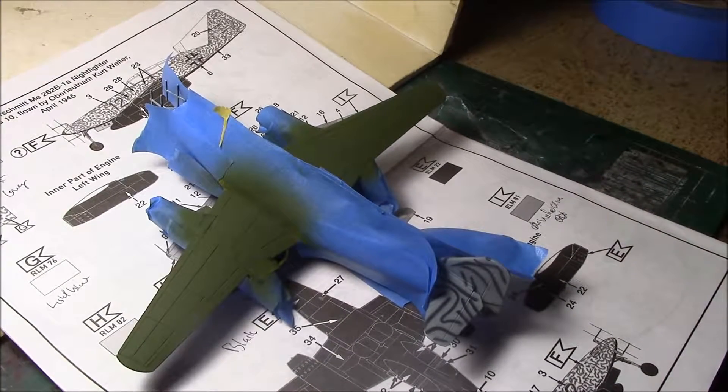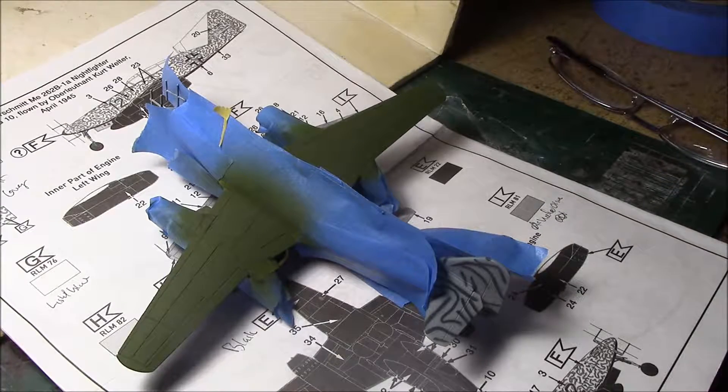Casual Scale Model here. It's time to get back to the Messerschmitt. I know it's been a while, but I've been working on other stuff — board gaming miniatures mainly.